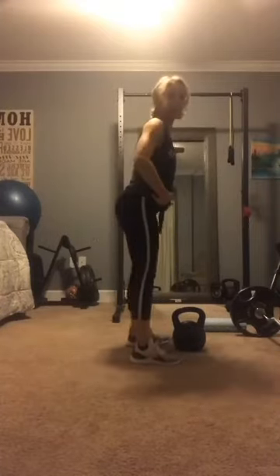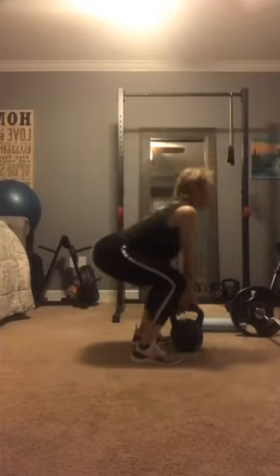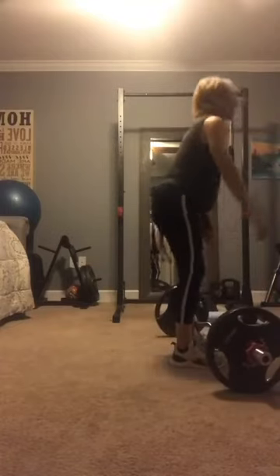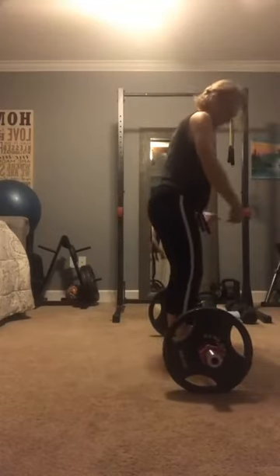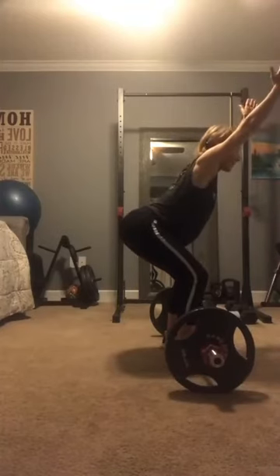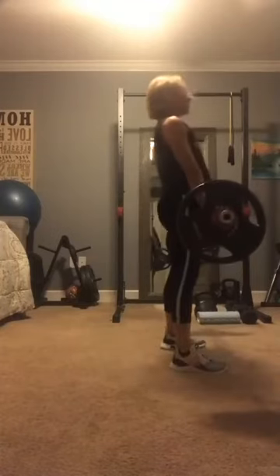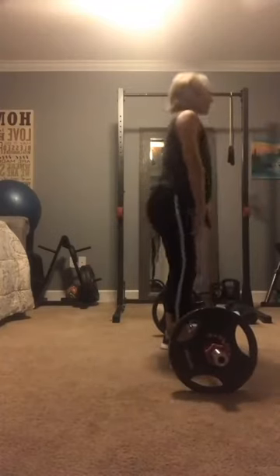But if you can hinge, then you can do rows, you can squat, you can do swings, and then you can ultimately get to the point where you can do heavier lifts like a deadlift. Here with a bigger weight, same thing — I'm going to get really close to the bar, bend my knees a little bit, hinge, take my arms down to make sure I'm stable, and then come up with that thrust, then hinging back to put it down. That's the hinge.